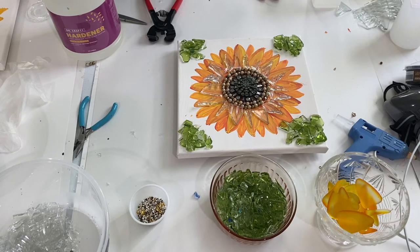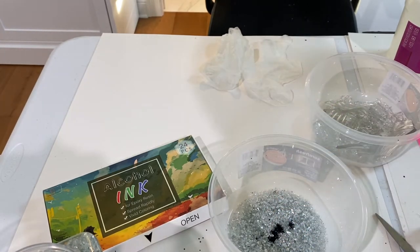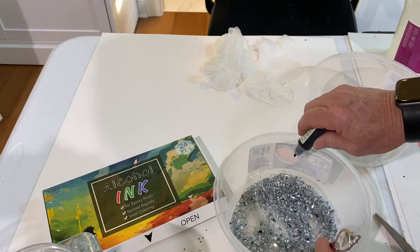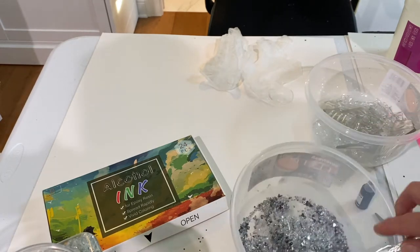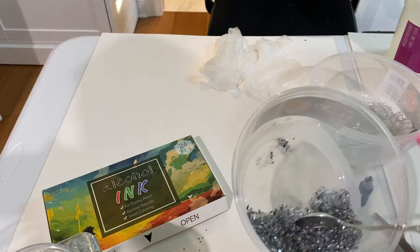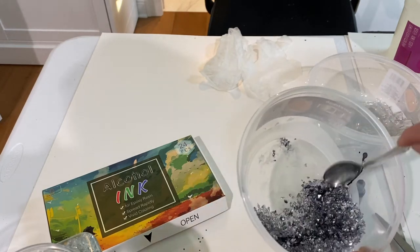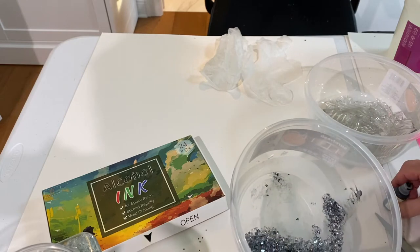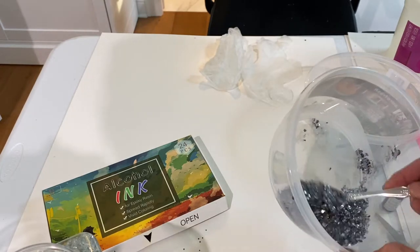In preparation for the next canvas and flower, I had prepared some crushed glass that I purchased at Michael's. What I did was take some black alcohol ink and add it to the crushed glass — which squirted all over the place. When you do this, just add a little bit at a time, stir it, and continue adding more until you get the desired color, because it's very concentrated. This alcohol ink I got on Amazon — I'll link it in the description below. You can use it to color epoxy resin, and it works really well for coloring crushed glass. It dried fast and I was able to use it for this project.